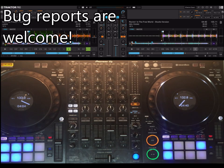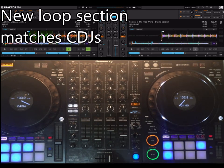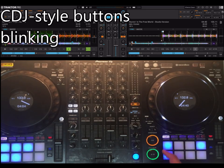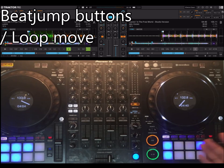So in this version, besides a lot of bug fixes — thanks for reporting them, keep on going because I really want to get this mapping perfect — the new features are: the loop section was made from scratch and now matches exactly how the CDJ works. On the search buttons you now have beat jump, including move view by one beat, beat jump, and loop move.